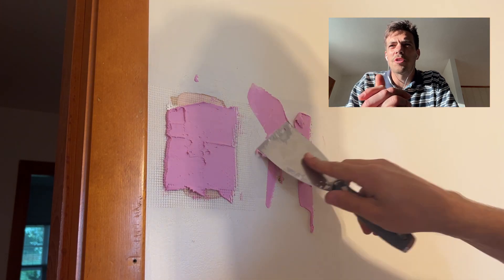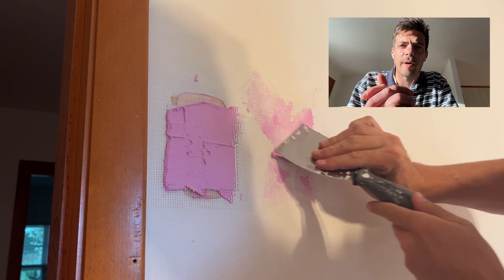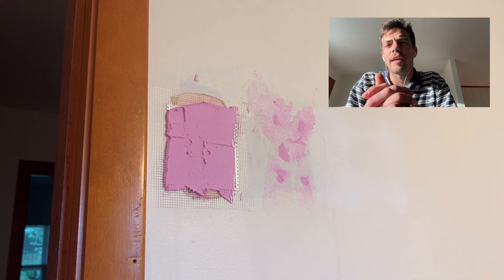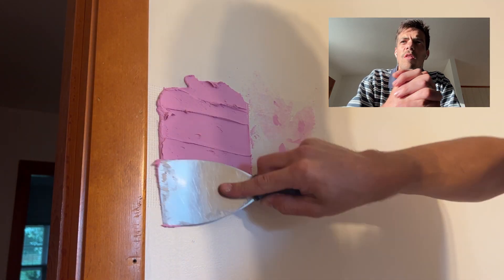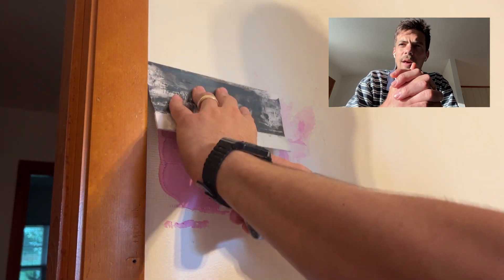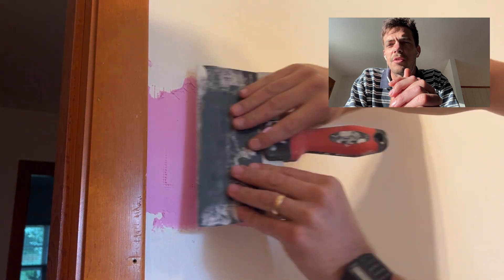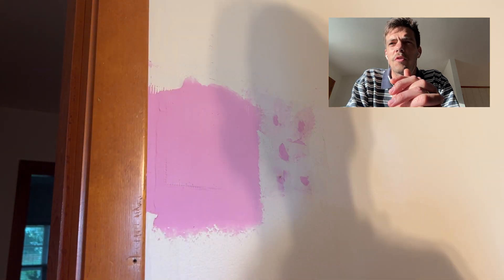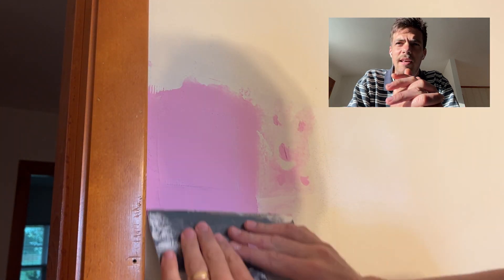Once you've done that, it's time to pull out your spackling. You also hear it referred to as drywall mud or joint compound — it has a lot of different names. I love this drywall mud because it goes on pink and then when all the moisture has dried, it'll be completely white. I've put on a generous amount and spread it around first with my small putty knife and then with the medium putty knife, getting it as smooth as possible.